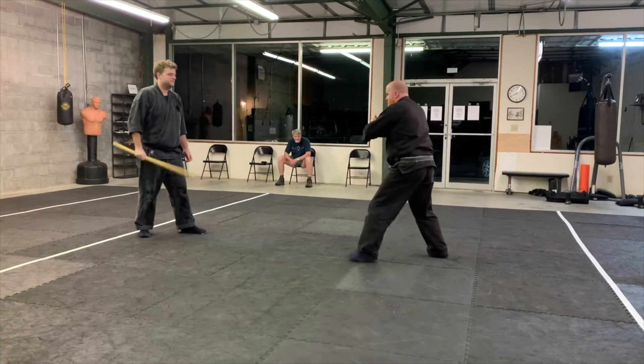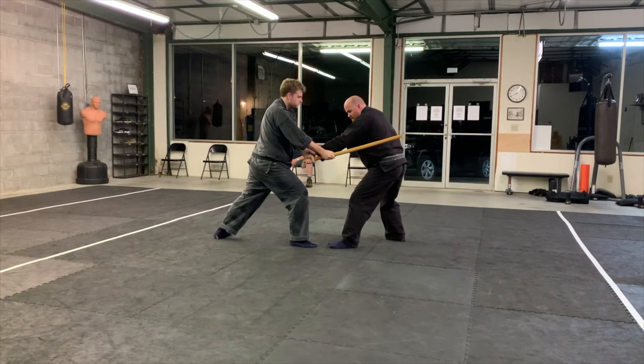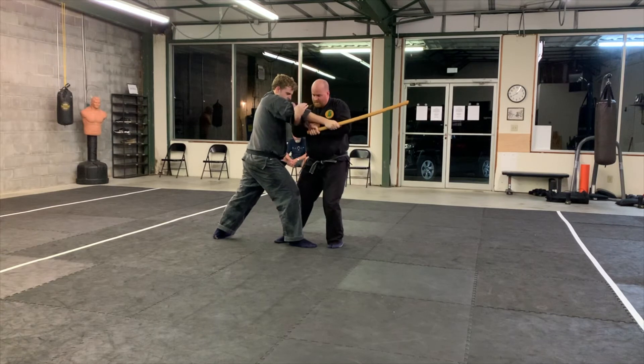Shift. Left hand takes left hand, right arm comes under, and hold that tight.